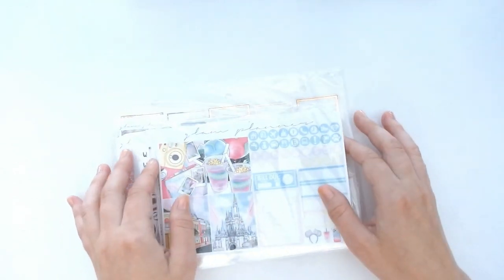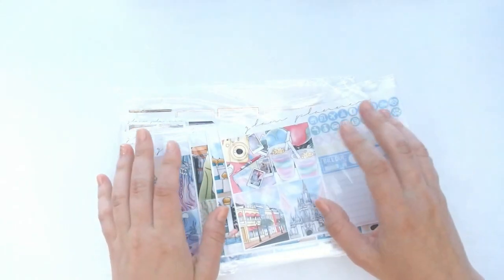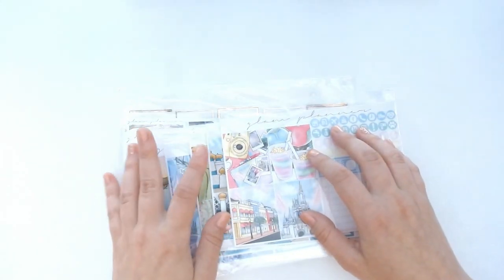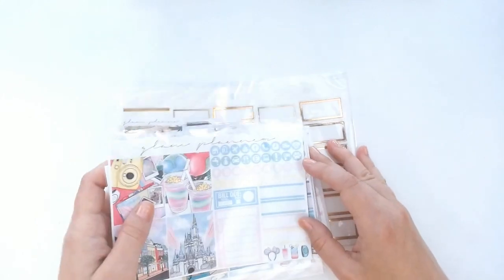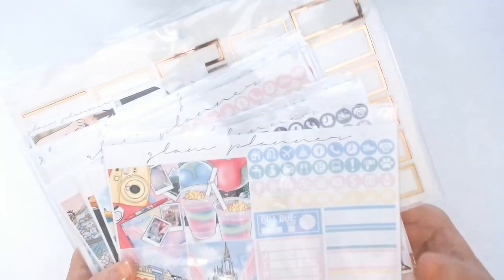I really, really appreciate it. And as I slowly start figuring this whole thing out, today I am actually going to be doing a sticker haul from one of my favorite shops, Glam Planner.